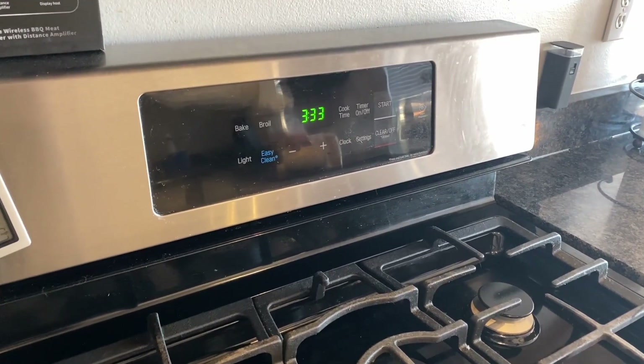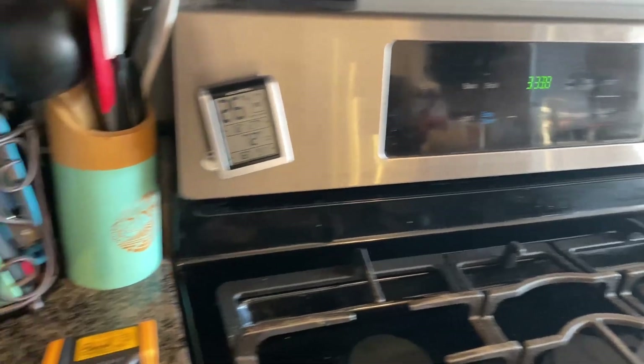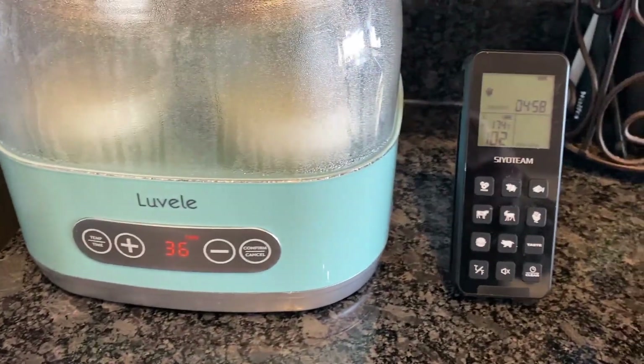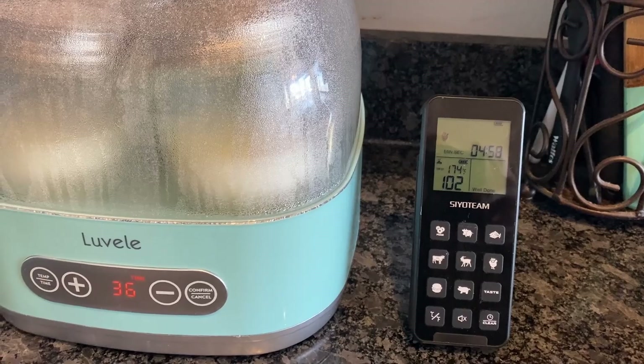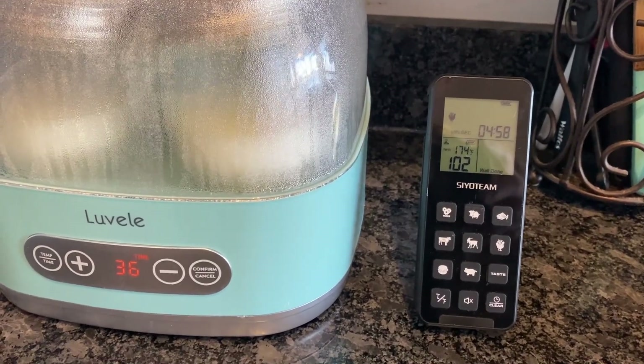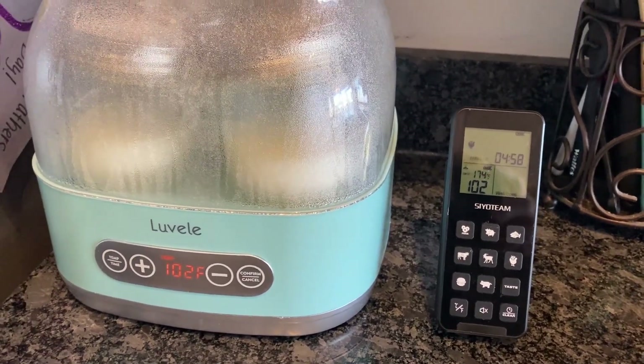Here it is again, roughly 35 minutes later. The temperature is getting more stable inside the yogurt maker and has shot up to 102 degrees — exactly where I have the yogurt maker set to.